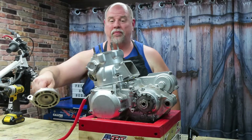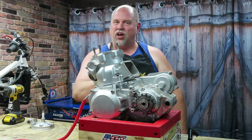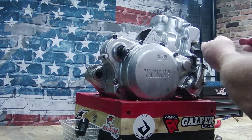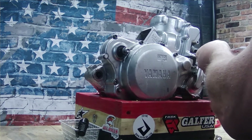The next thing we want to do on this engine is get into that power valve and get it all disconnected so we can get the cylinder off. Let's dive into this power valve and get these screws off so we can access the power valve linkage itself.